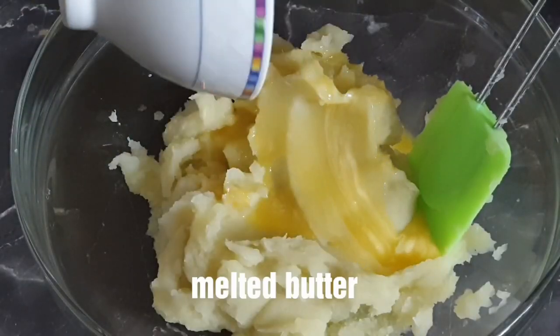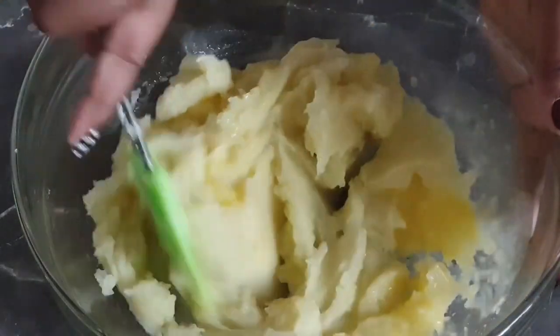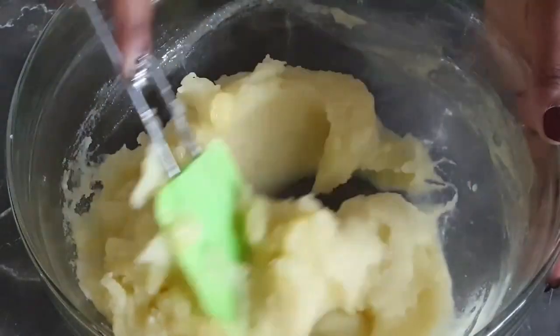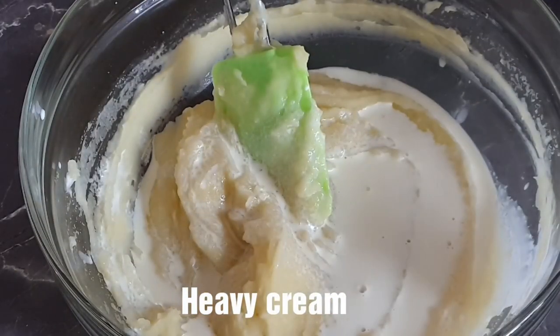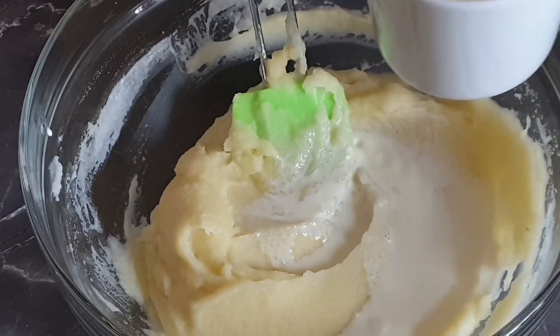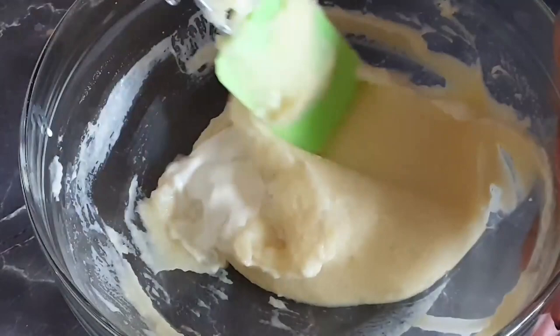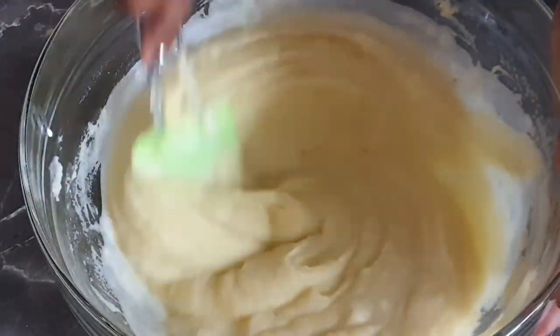Now onto our potatoes — add your melted butter and mix it all in. Please do not add milk or cream at this stage, otherwise you will have a lumpy mashed potato. Once you are done with the butter, add in your heavy cream and continue adding it bit by bit, mixing until you get the desired texture.